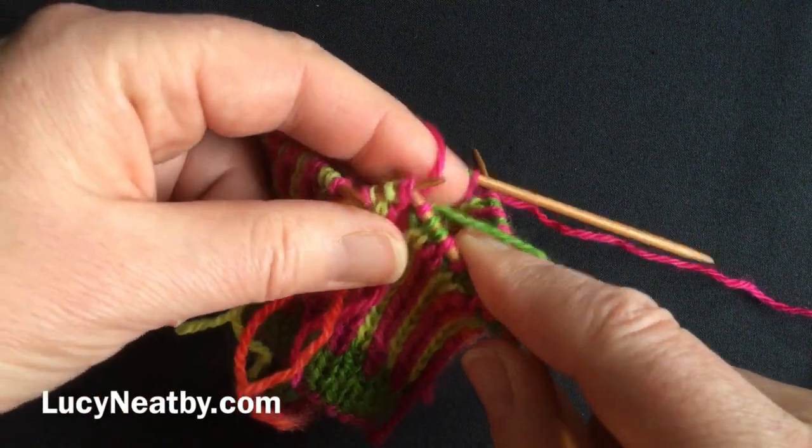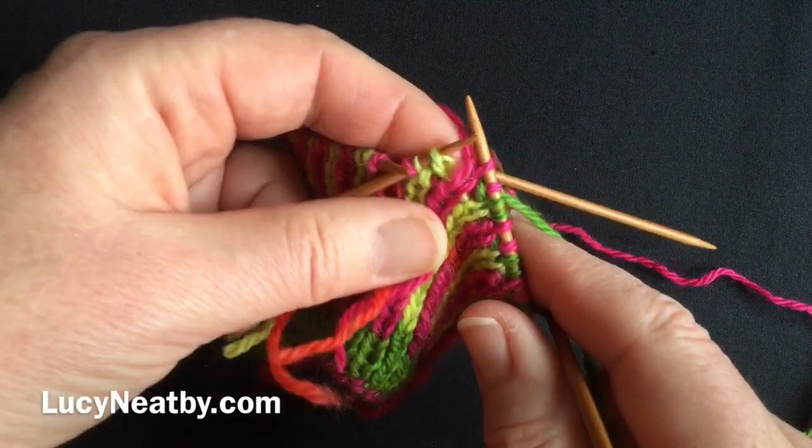Our next thrilling installment will have to be the color changes, but that's enough for now.